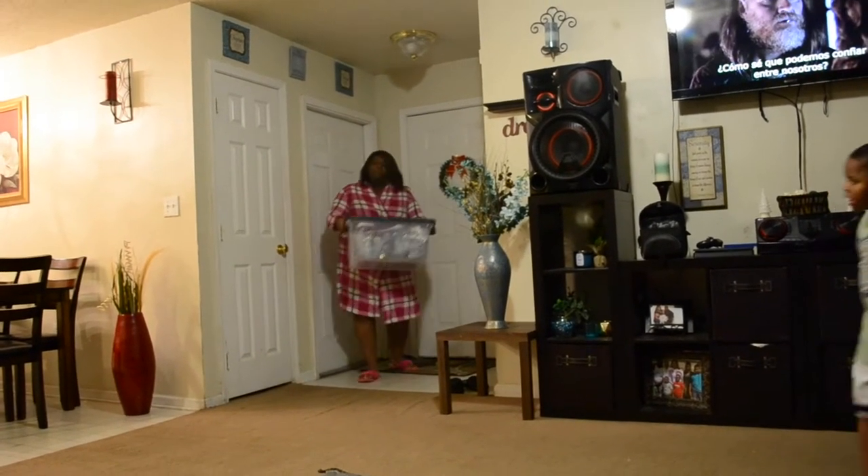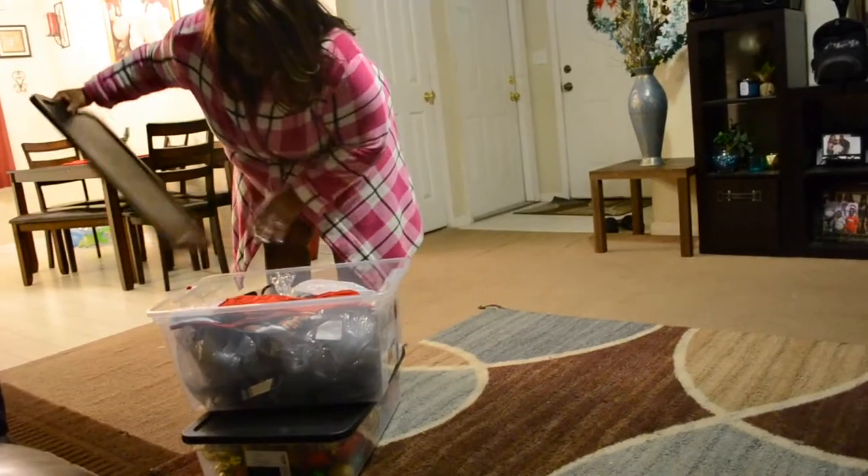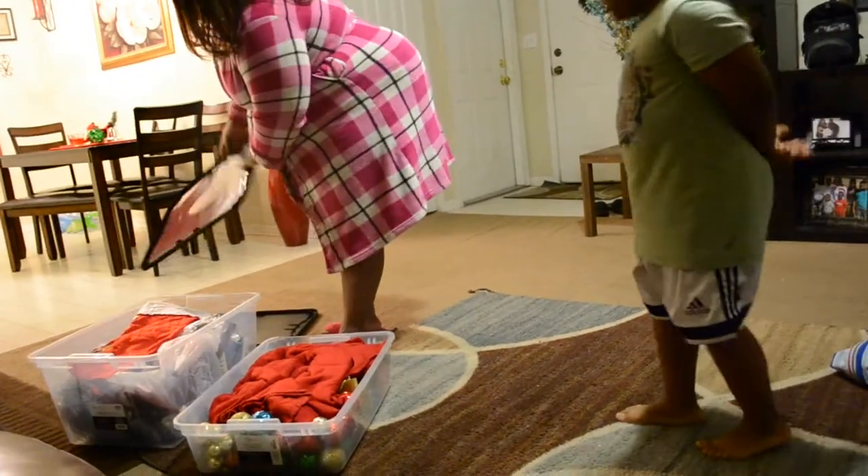Hey guys, welcome back to my channel. Today I am undecorating my Christmas tree. Usually I wait until after the new year to undecorate all of the Christmas decorations, but this year I wanted to get it out of the way and do it early.